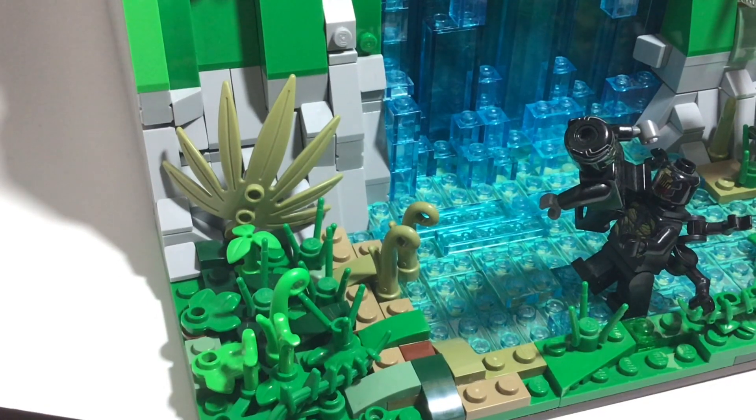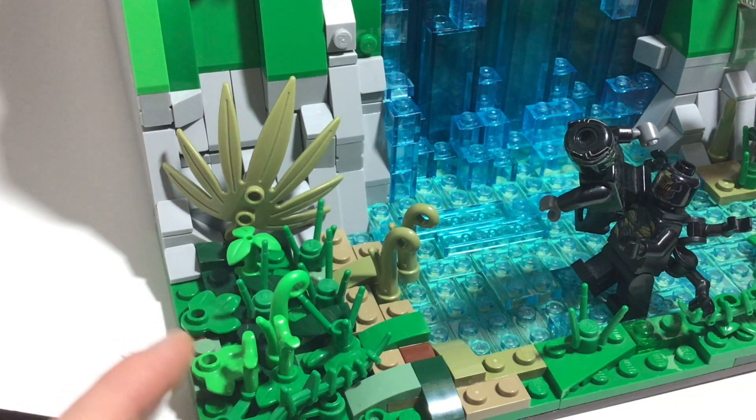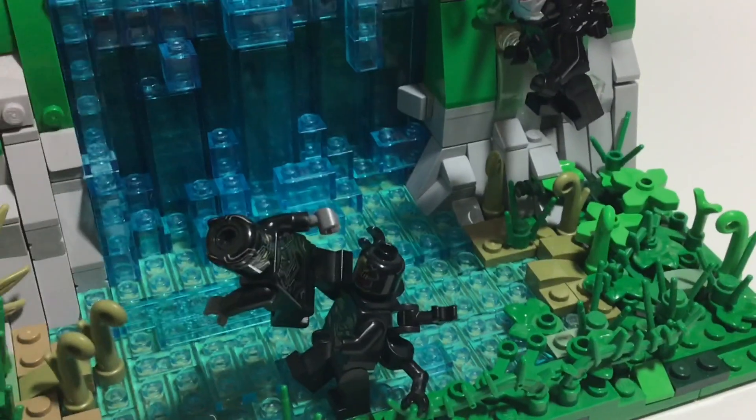I also have some various plant pieces as well. We have some of these newer pieces, some of the stem pieces, a couple of these leaf pieces — the older leaf pieces. There's just a ton of foliage everywhere and I think it looks really nice. I love these olive green pieces — they look absolutely amazing.